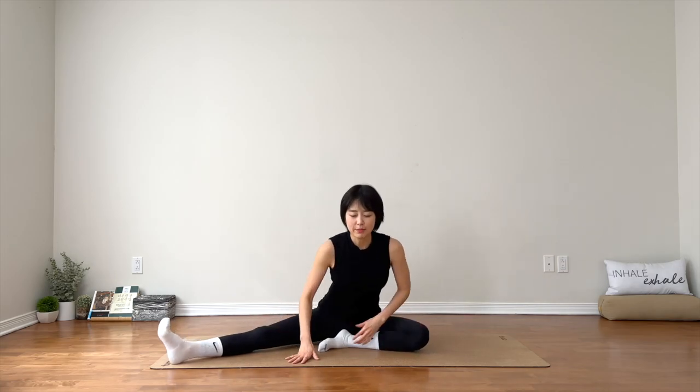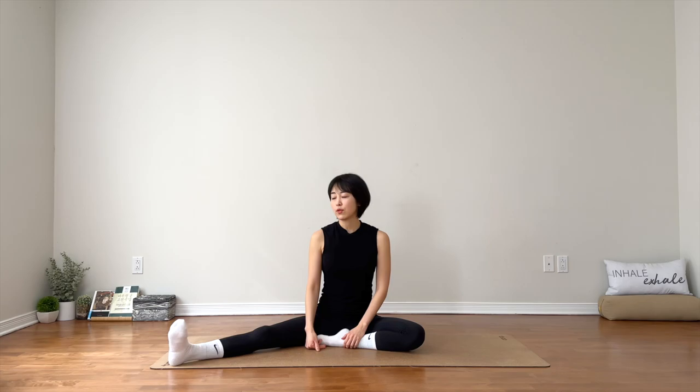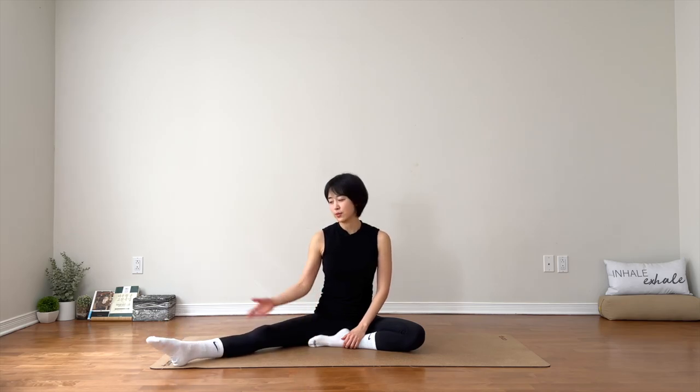Whenever you're ready, extend your right leg out. Keep the left foot toward your right inner thigh. You can move through your right ankle one way and the other way. You can pull in and flex your toes — just wake up your ankle and your foot.